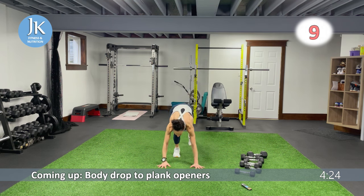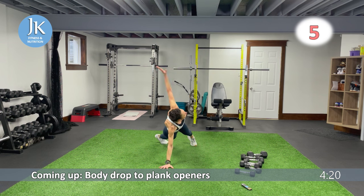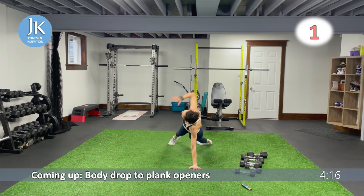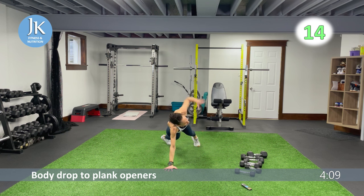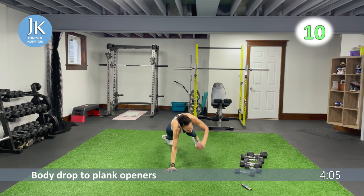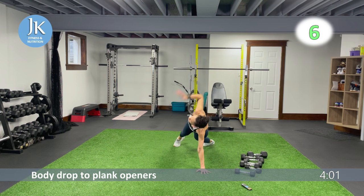Body drop all the way to the ground, then two plank openers — push yourself up, pivot for one, pivot for two, back down again, and up. Arms tucked in for our body drops. First core exercise: leg raise to toe touch — body weight.